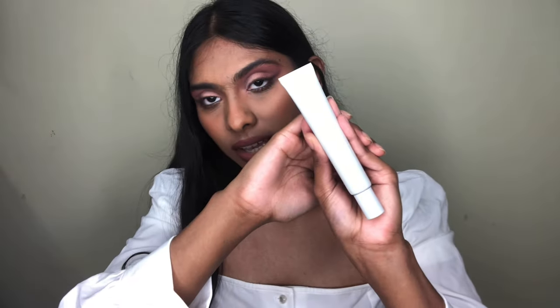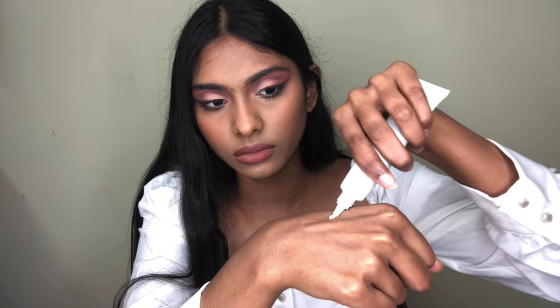Next is the Klairs Fundamental Nourishing Eye Butter. I've used it earlier and talked about it in a previous haul. It suits my skin very well — it helps my under eyes to de-puff, reduces dark circles, and moisturizes the under-eye area really well. I apply this every single night because it really helps reduce the puffiness I get underneath my eyes. It's fast absorbing and does not leave any oily cast or greasiness — it's amazing.